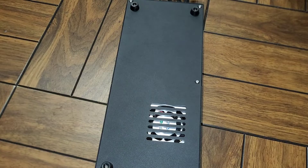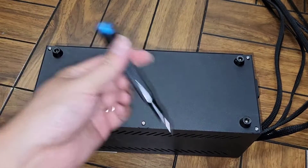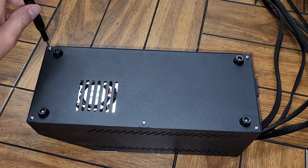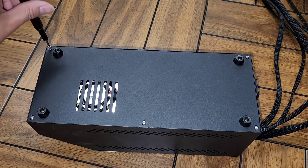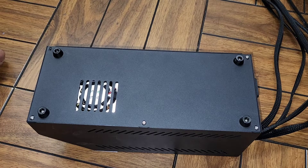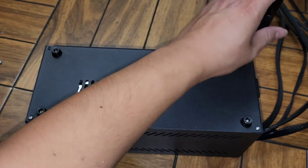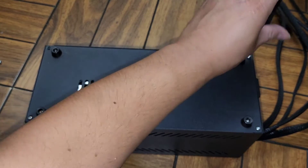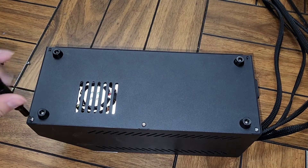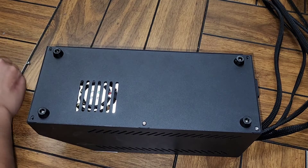You don't really need to disconnect all the cables, but you do need to at least disconnect the power so you don't electrocute yourself. We're going to remove the five screws on the bottom — there are only five — and this just holds the bottom metal plate in place so that we have access to the insides.